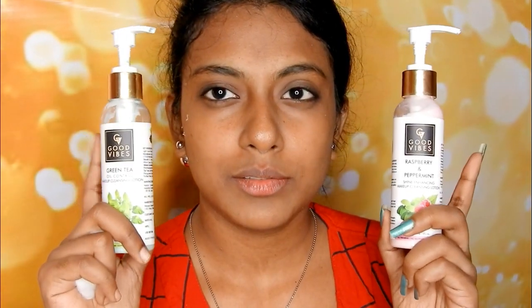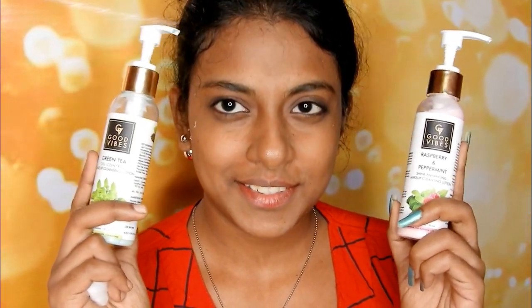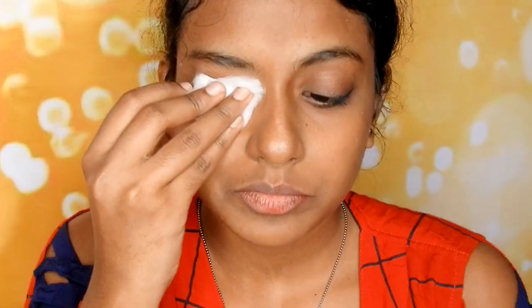I have two cleansers here, both from the same brand but with different flavors — one I bought and the other I got for free from the Purplle app. Today I am going to use the green tea cleansing milk. Pumping a little bit and using a cotton pad, wiping it across my eyes, then applying it on my whole face to check. And there you could see the amount of foundation that the makeup removing cloth failed to remove.